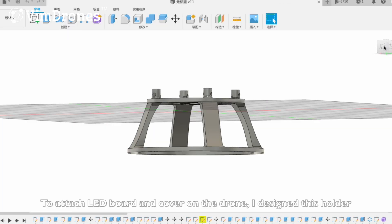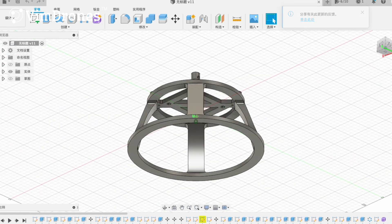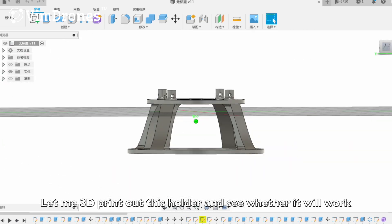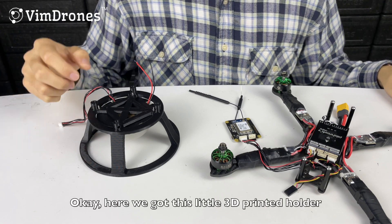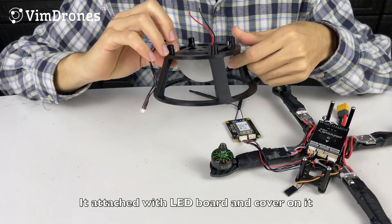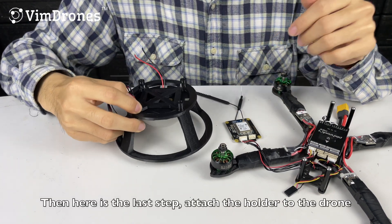To attach our LED board and cover to the drone, I designed a holder and 3D printed it. Here we have the 3D printed holder with the LED board and LED cover attached to it. I'll now finish the last step and attach this holder to the drone.